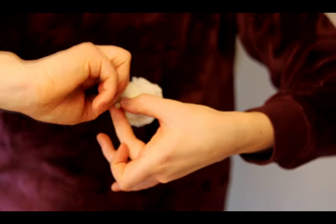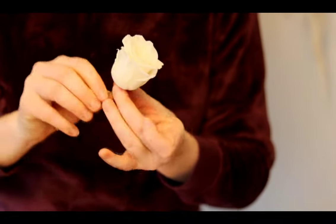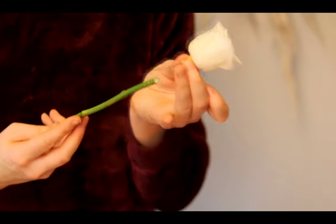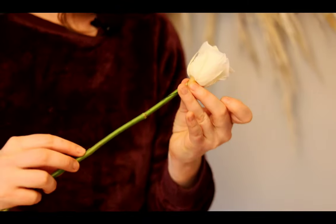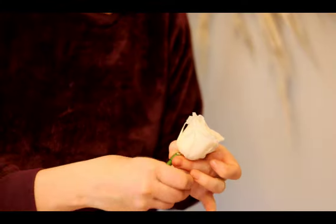I'm going to twist it together, give it a little twist, and then attach it onto a stem. I've got a real rose stem here and I'm going to take that wire and just wrap it around the rose stem.